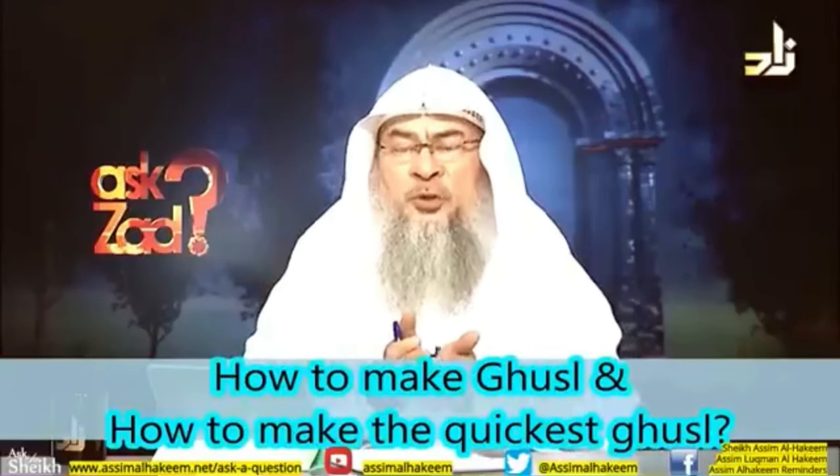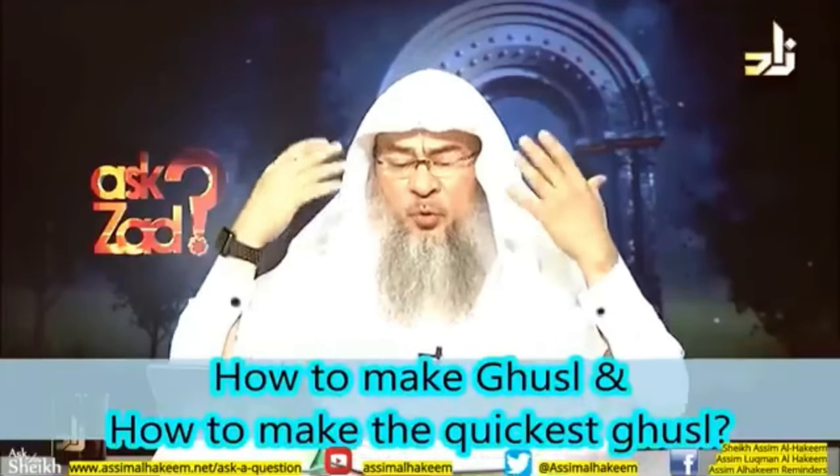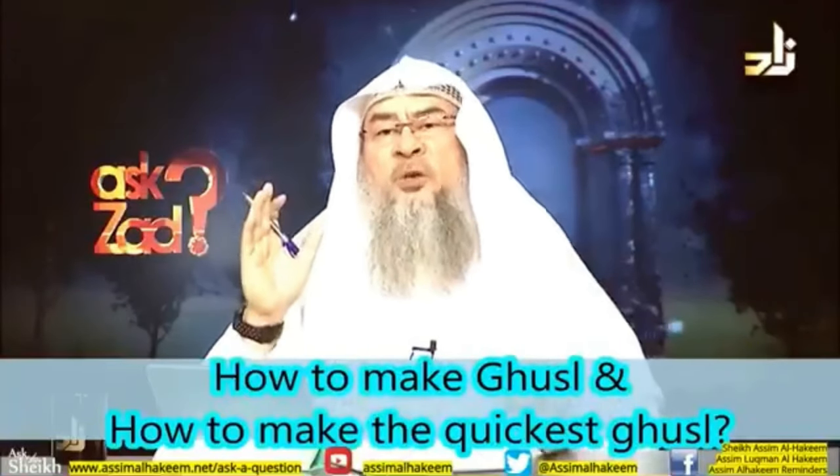Then take three scoops of water and wash your hair thoroughly reaching the scalp, then pour water over your whole body, wash your feet — that's it. This is the sunnah.